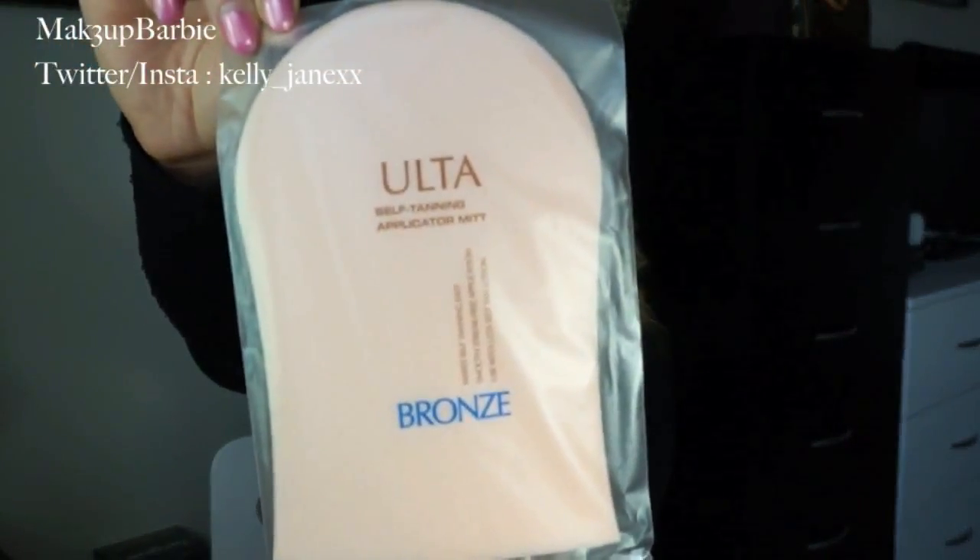I think their regular one was out for a while before they came out with this formula, so if you tried the regular one, try out this one because you will probably like it better. The next thing I purchased isn't anything super special — it's a self-tanning applicator mitt, just the Ulta brand one. I went there to get the St. Tropez tanner mitt, but that one was $8 and the Ulta one was $4, so I was just like, might as well just get the Ulta one. Normally I just buy rubber gloves when I apply my tanner, but I figured that getting the mitt in the long run would be a lot cheaper.